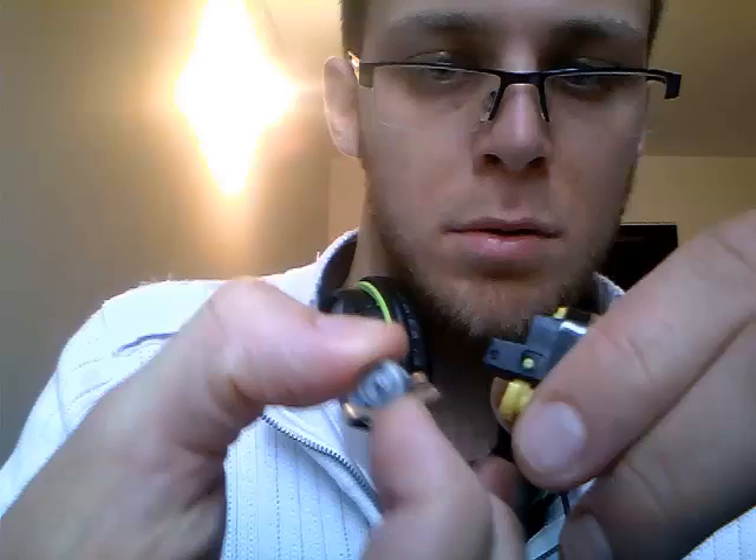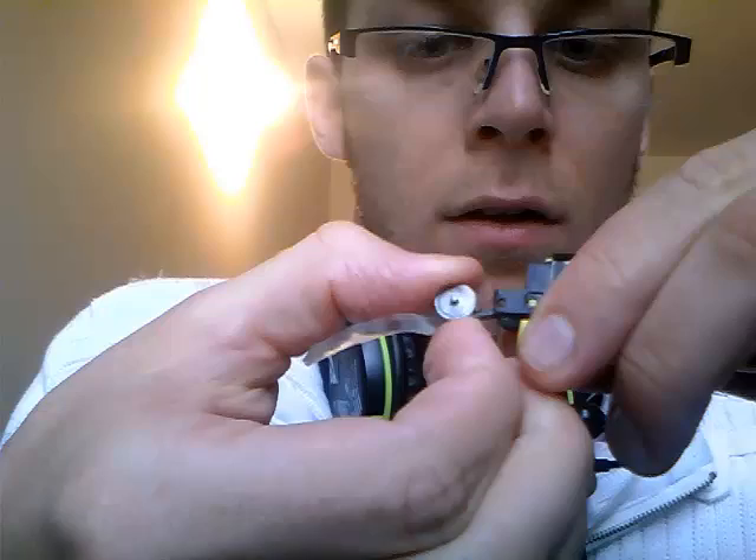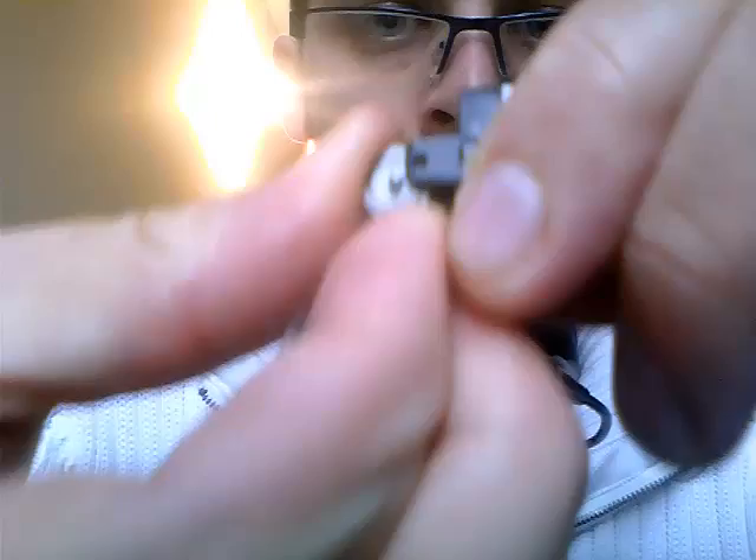Make sure the shiny side goes down into the spring. Just keep pushing, make sure it's all lined up with the finger at the back. It might take a couple of goes, but just keep pushing. Line it up and there you go, it's all fixed. Remove the tape and voila, done.